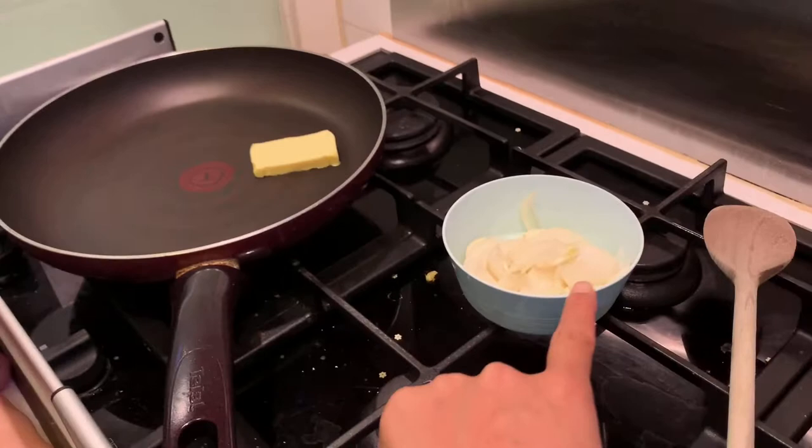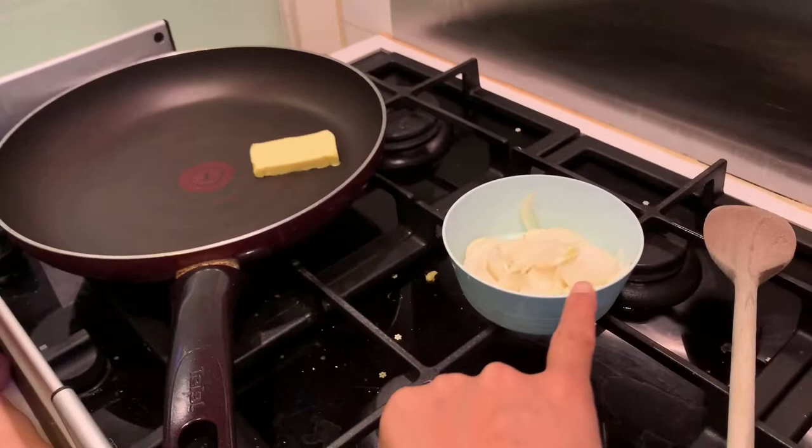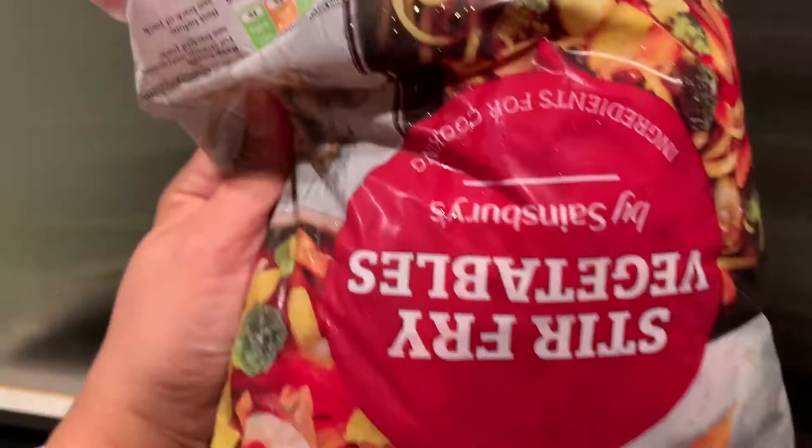What's that? Onion and garlic and a sweet chili and garlic stir-fry sauce. And then we need stir-fry vegetables frozen, and then we're gonna need this prawn.